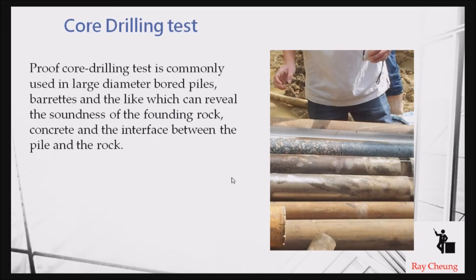Another typical test is the core drilling test, which is used to check the interface of large diameter bored piles. Looking at an existing sample, you can see the interface between the pile and the surrounding material is very good, meaning the construction quality is satisfactory. If there is a large gap at the interface, it means there is a problem, because the load cannot transfer properly if there is a gap or void.